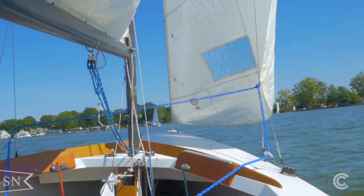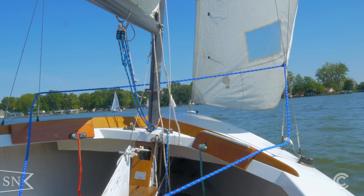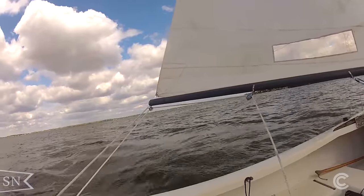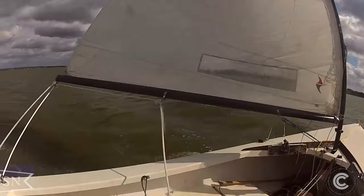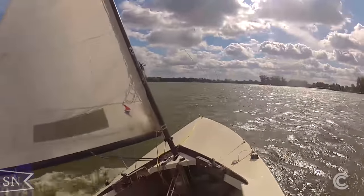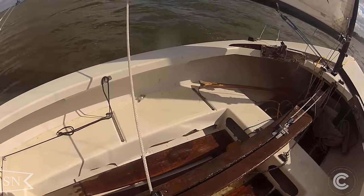However, there are some problems with the Lightning, at least the way that I sail it. Lightnings are racing boats and they're meant to be crewed by at least two or three people. I was trying to use it by myself as a cruising boat. It's also a boat that didn't handle heavy winds very well with just one person. Additionally, it was hard to take other people out on it, especially guests who have never been out on a sailboat before.